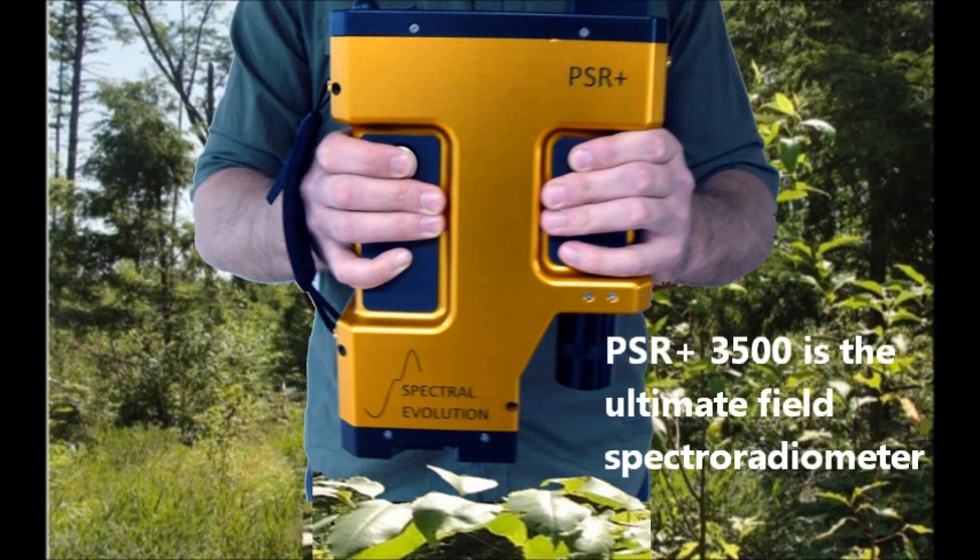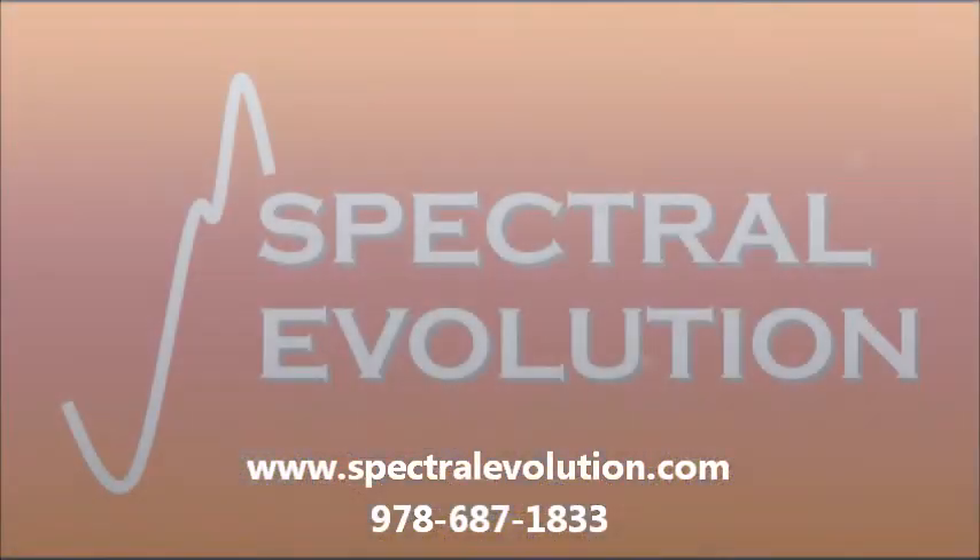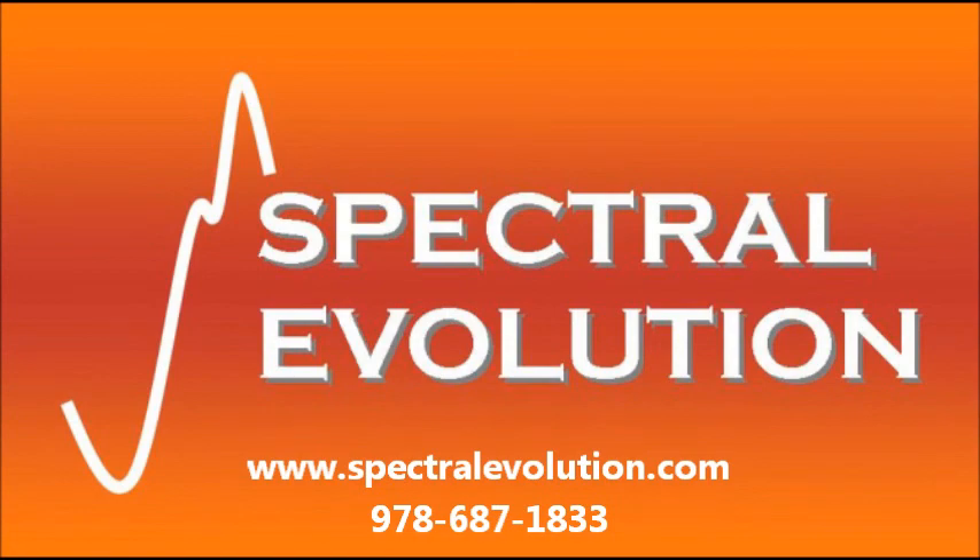The PSR Plus 3500 is the ultimate in portable field spectroradiometers. For more information and a quote, visit www.spectralevolution.com or call us at +1-978-687-1833.